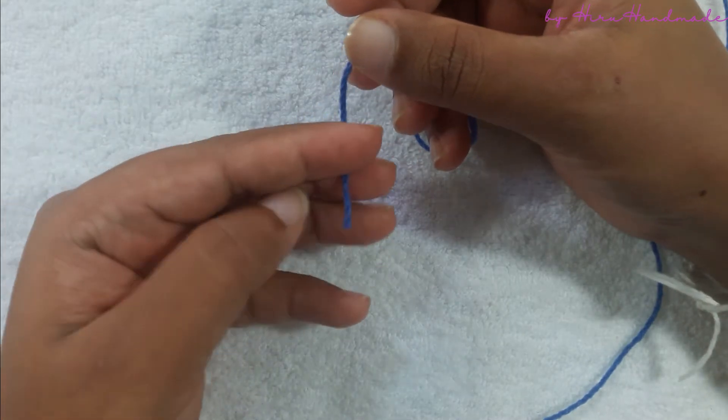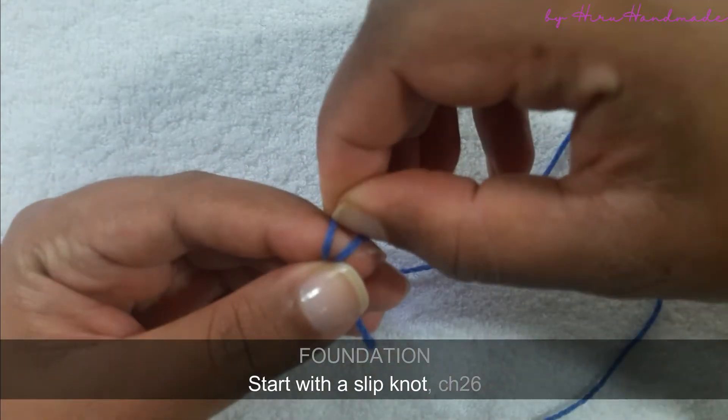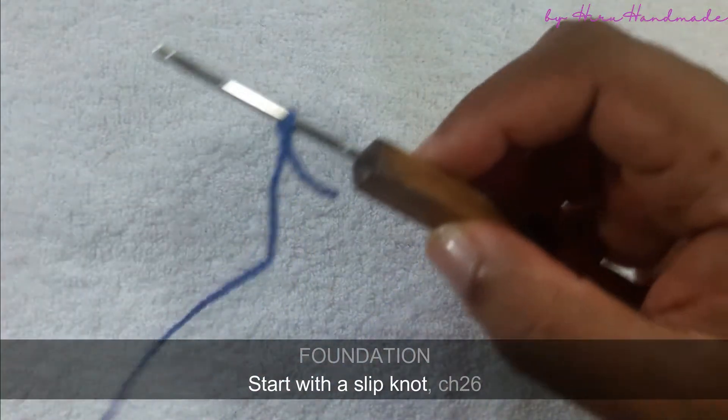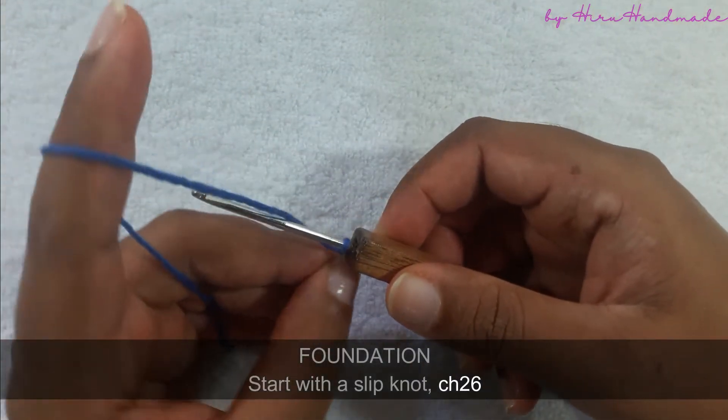Today we are going to make the letter S. Start with a slip knot and make a foundation chain of 26.